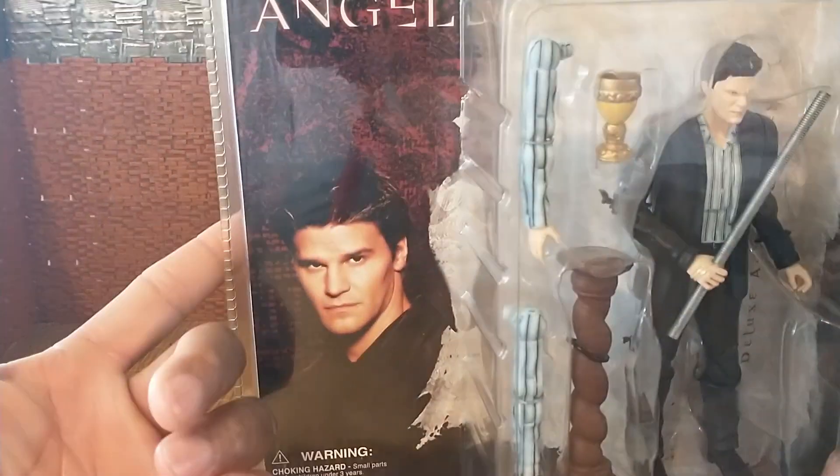Then we bring in Vixen and Andra. Vixen appears to be taller than Angel but Andra appears to be shorter — about the same height, with her ankles being weird. For our final size comparison it's going to be Devon and Lando — he's taller than both.